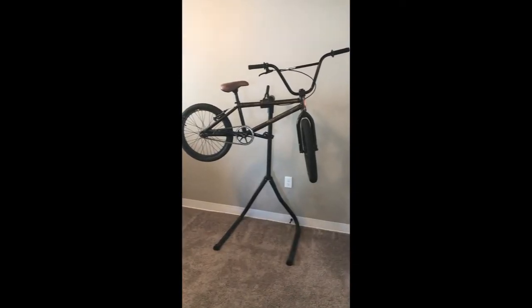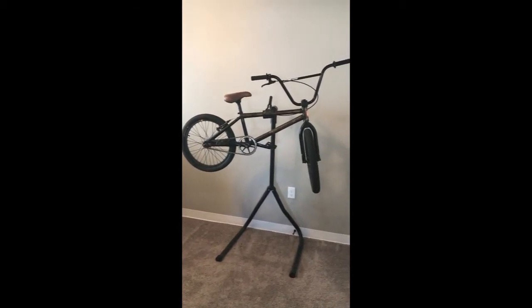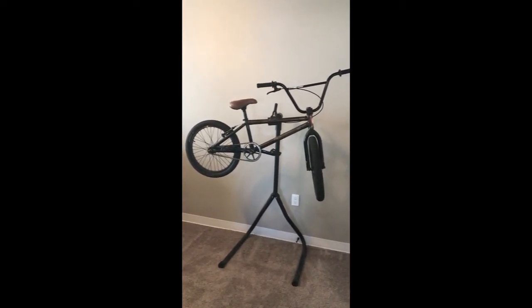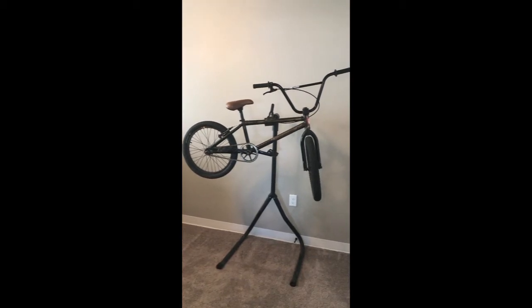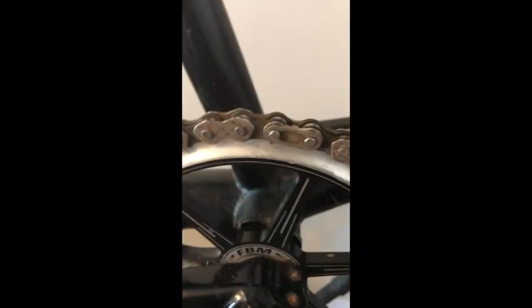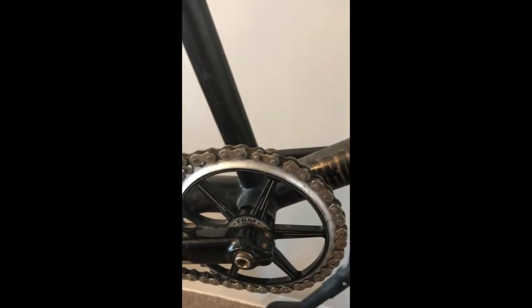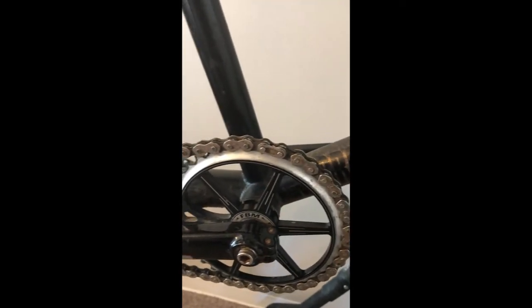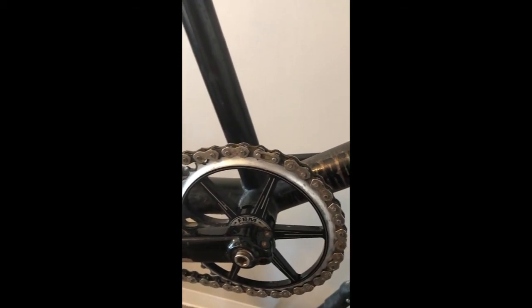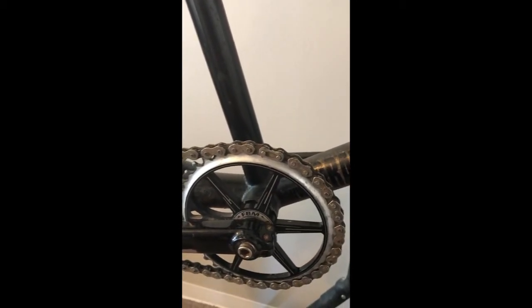Now we've got the bike mounted in the stand. You want to make sure you never clamp it too tight, especially on a mountain bike, because it can crush the tubing. They don't recommend clamping a carbon bike very tight at all. I'm going to go ahead and take off the master link — you can always see it right there. You want to make sure the back of it is always going toward the front of the bike so you don't accidentally unclip it. You can undo it really easily with just a set of pliers, pushing on that pin.